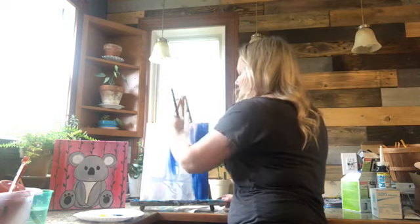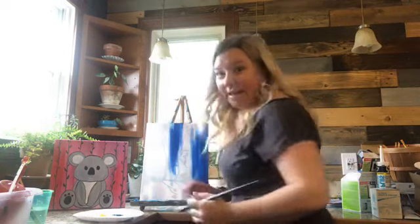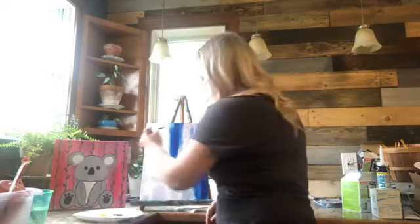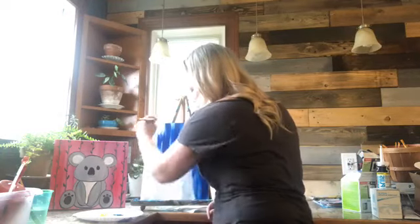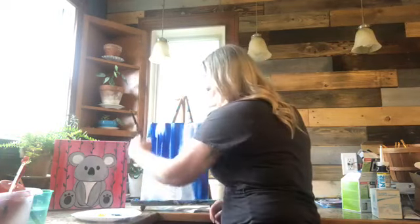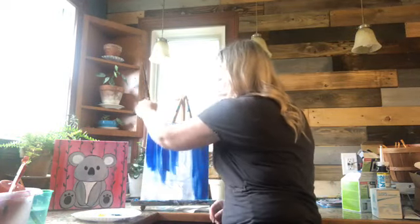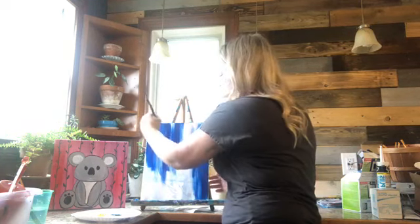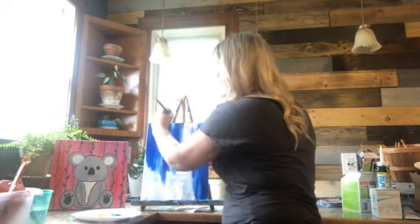We're going to grab this blue here and I am just going to paint this whole thing blue — full background blue, just like this. This is a gessoed canvas. Honestly about 10 seconds ago I was making banana cake, and then I'm putting a caramel pecan sauce on top of it because why not, right? That's what we all need.